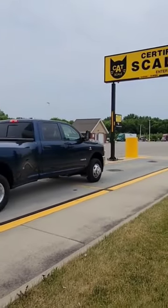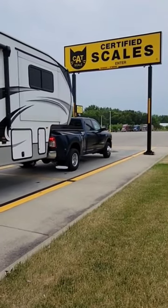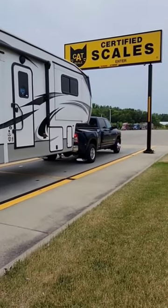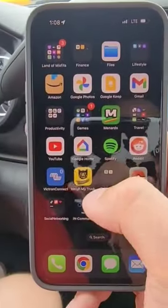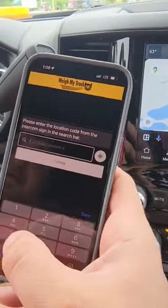Did y'all know that CAT Scales have a mobile app you can download to your phone? Once you're lined up on the scale, open up the app on your phone and find the location that you're at.